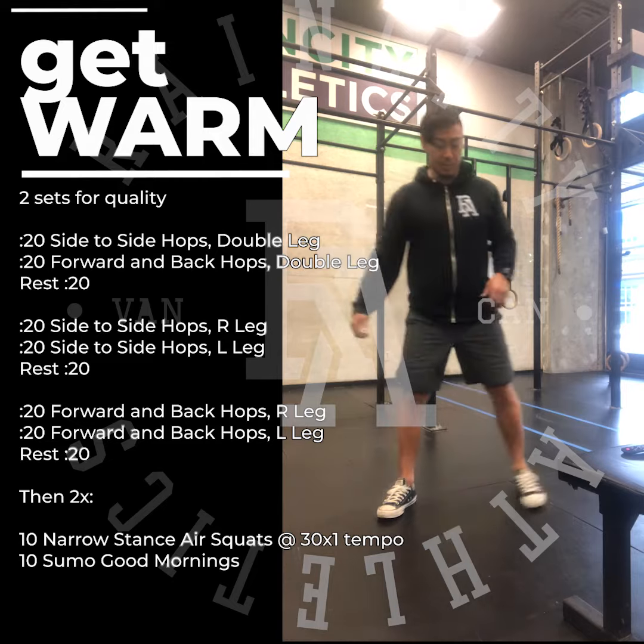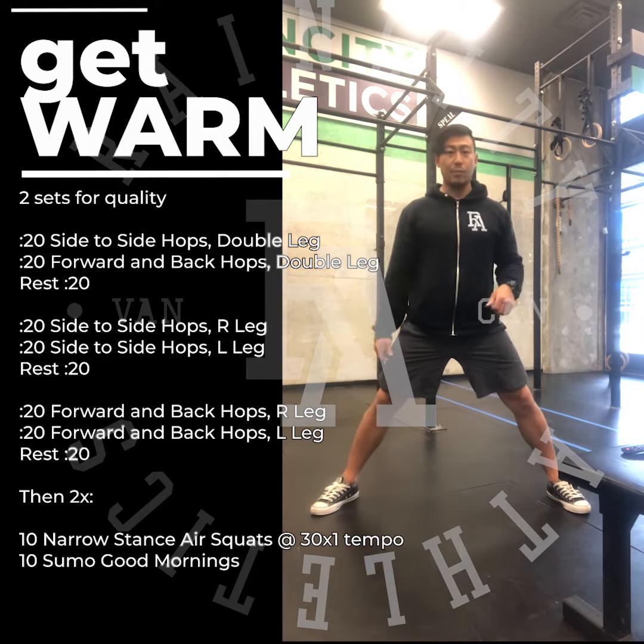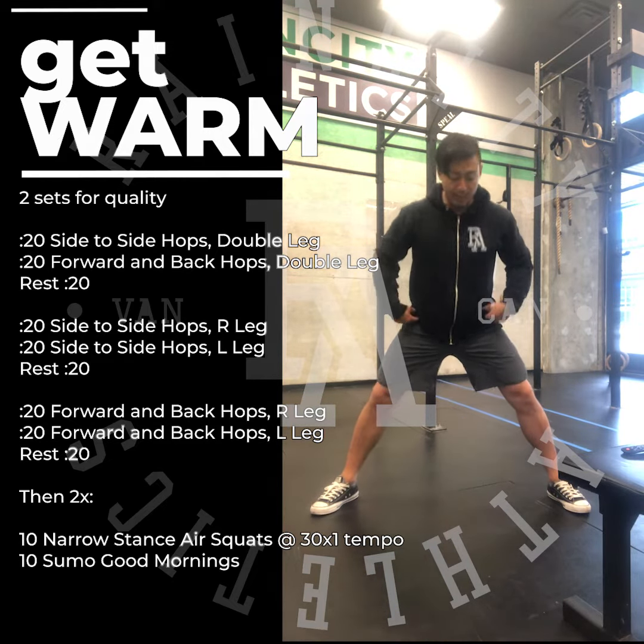Then the sumo stance good mornings. Try to keep your feet nice and wide apart and hinge at the hip.